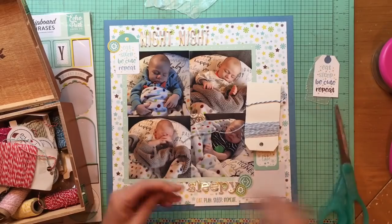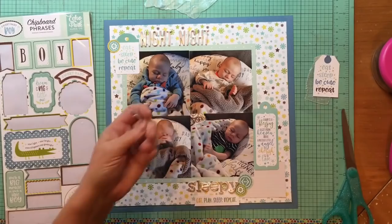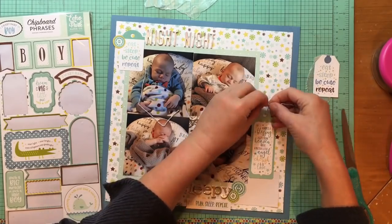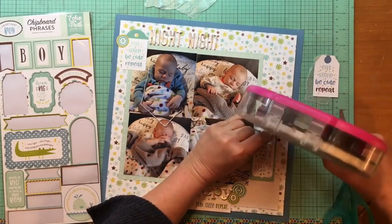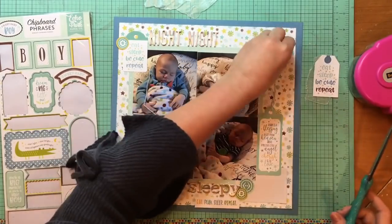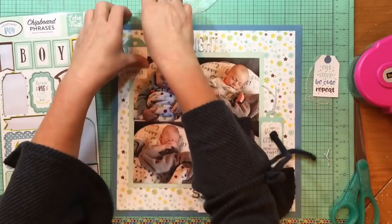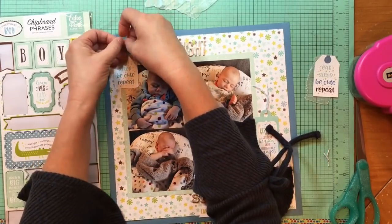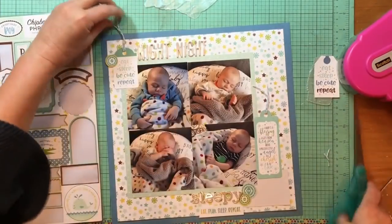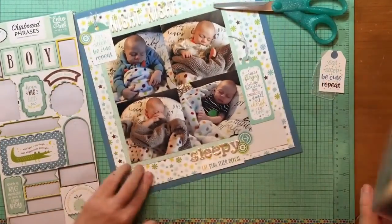I need some twine for my tags. I'll leave buttons without any fiber in them, but I don't like tags without fiber — which is just kind of an odd thing, but it is what it is. That twine is some miscellaneous twine that I got wrapped on a card from my local scrapbook store a couple of years ago. I have that on there now, just getting a few things down.